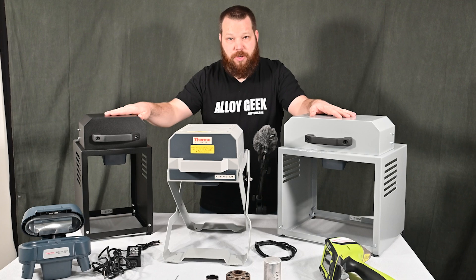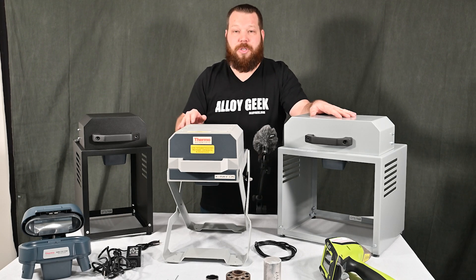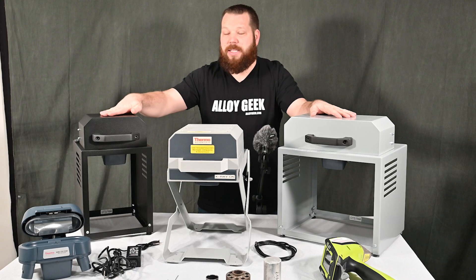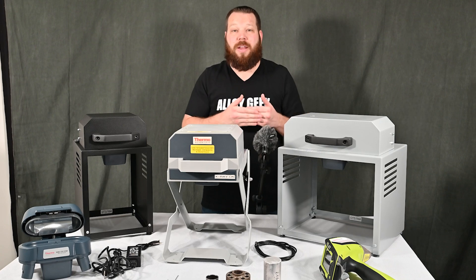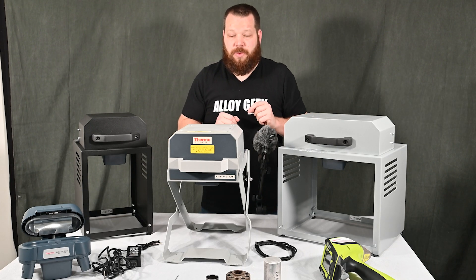We're going to talk about the features of each of these test stands and why you might pick each one. I have a personal favorite — it's small. When you're using a test stand, typically you're in a laboratory environment, and the newer test stands remove all the legacy hardware — you don't have to plug them into a power outlet or anything like that — and they integrate with the RFID features of the Niton XL2 and XL3T.